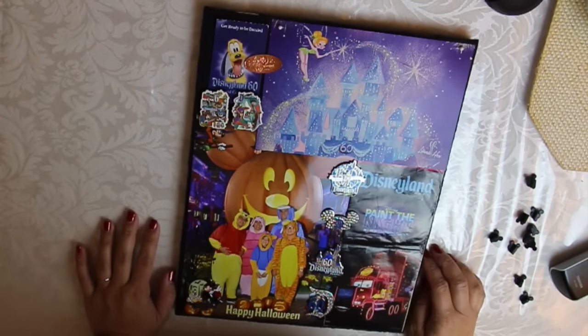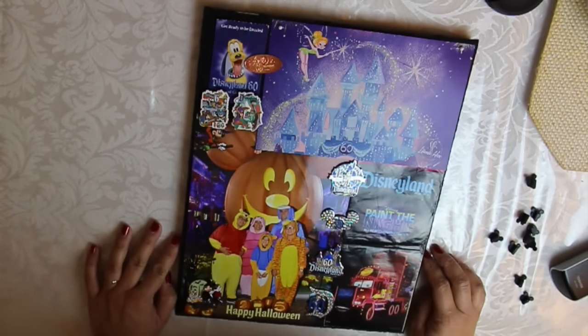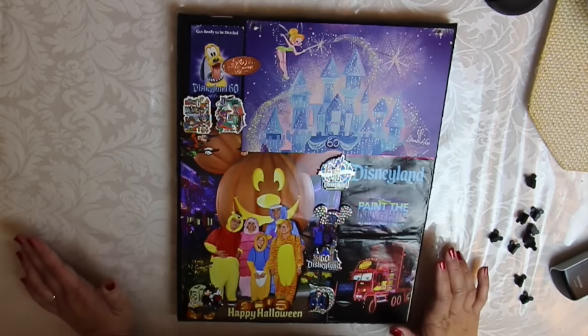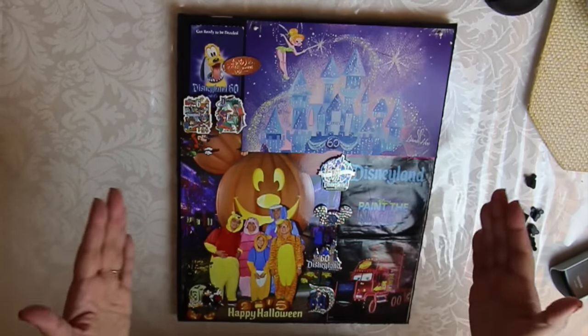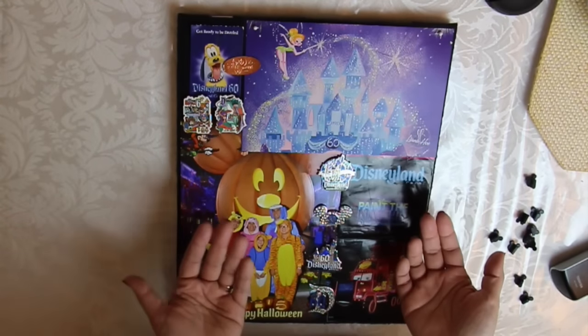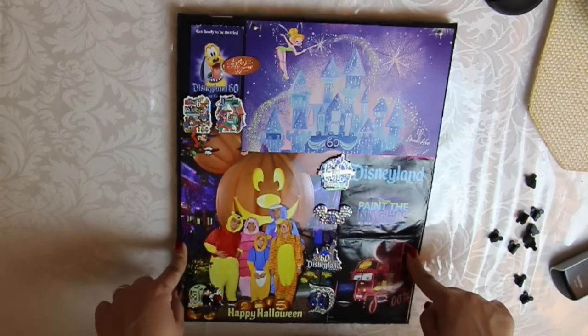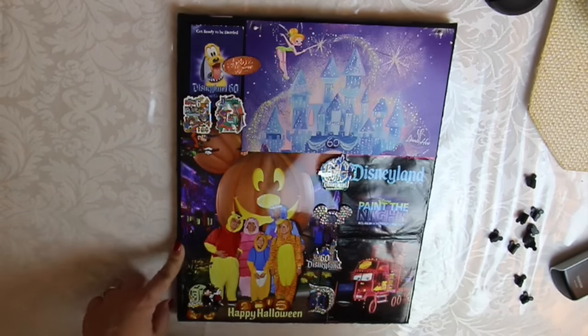And I'm done! That was actually really easy and really fast. Another idea I had was taking one of my Minnie Mouse headbands and using that in the background with some other pictures propped up, but I really liked this idea, so maybe I'll save that for another project.